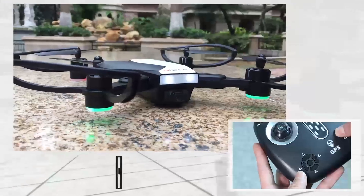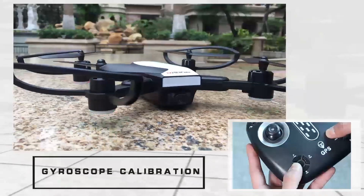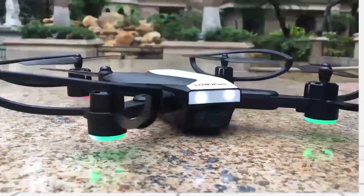Preparation before flight: Gyroscope calibration. Long press the left button for 3 seconds. The drone lamp will quick flash for 2 seconds.